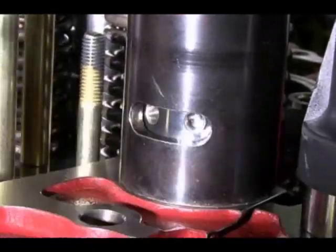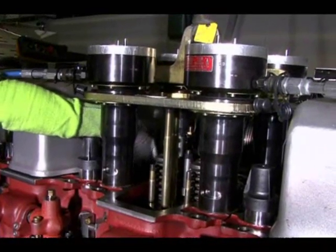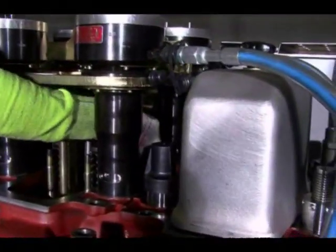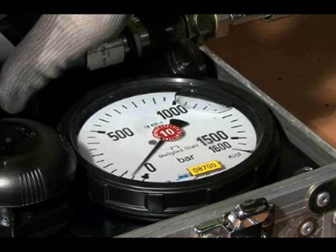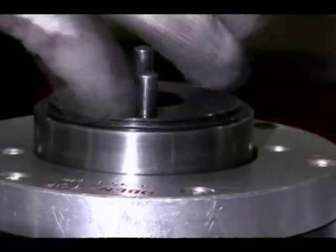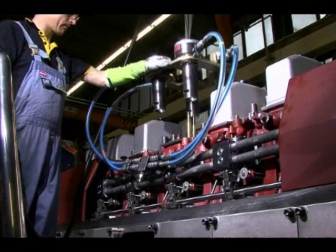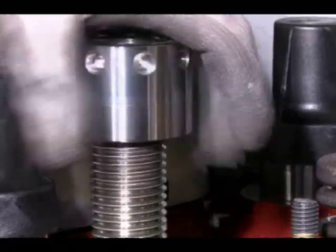After that, the round nuts are loosened by means of a pin. The hydraulic jacks are relieved by releasing the pressure on the high pressure pump. The hydraulic device can now be removed and the round nuts are unscrewed.